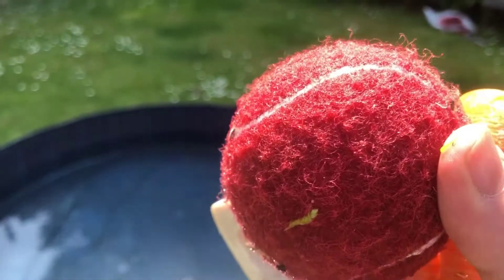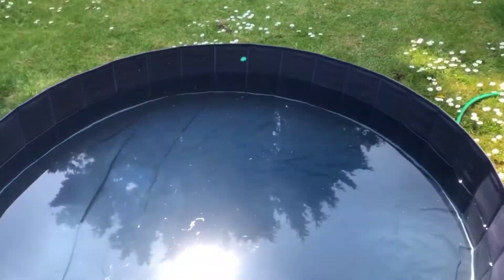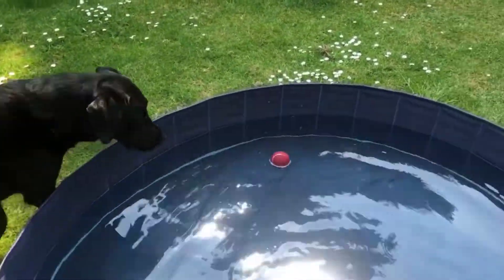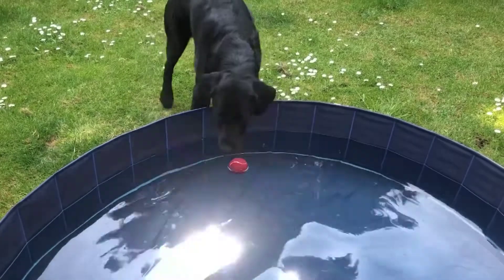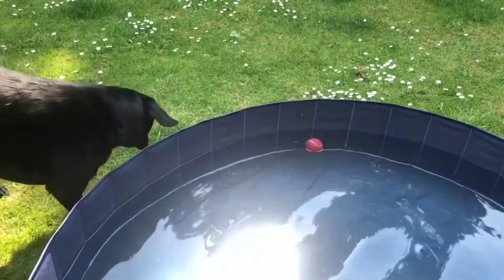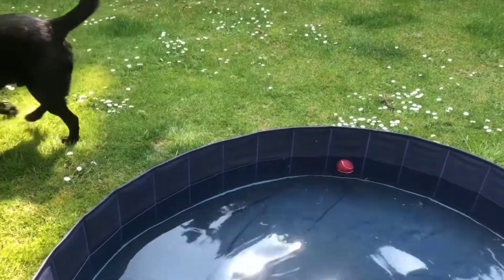What do you think about the ball? Is that going to float, or do you think it's going to sink? Let's have a little look. It stays on the top of the water, on the surface, so it looks as though it's floating. Where's the ball, Guinness? Get the ball. Not interested.